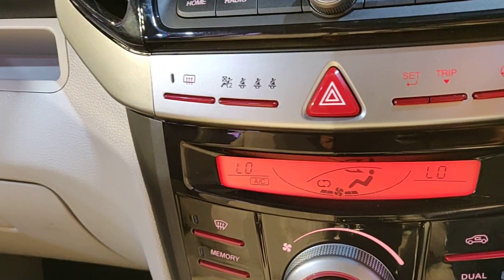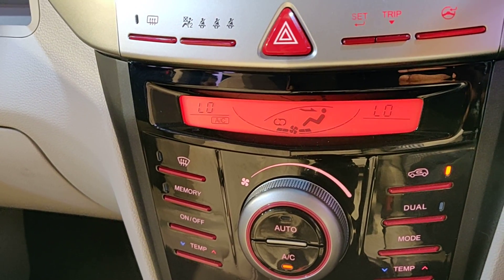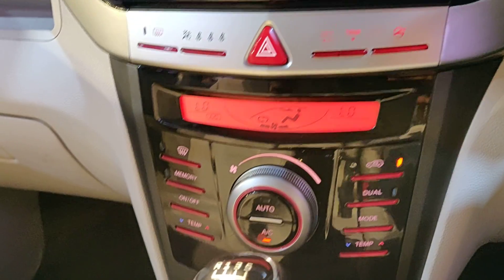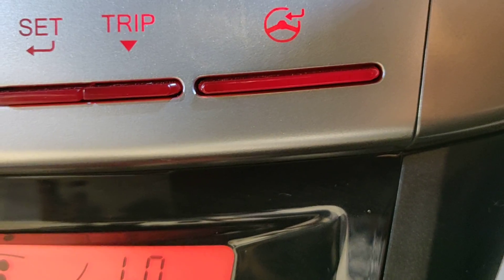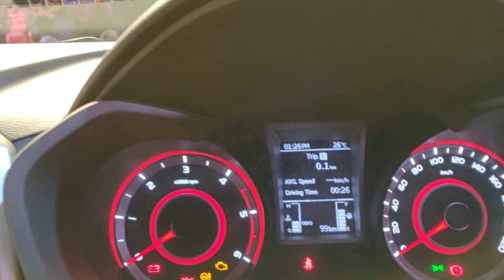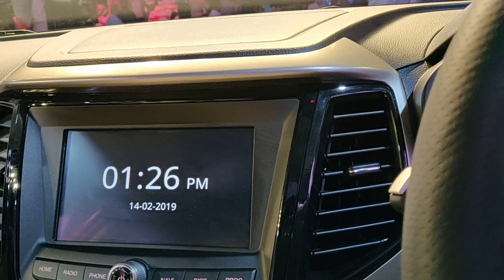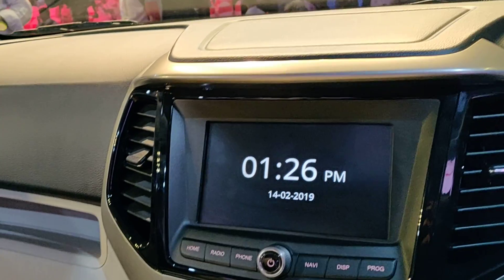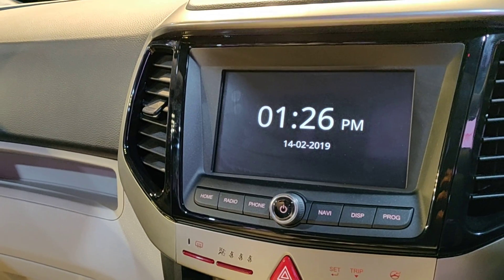Dual-zone climate control on W8 and W8 Option only; the rest get electric single-zone controls. Smart steering system button is available on all variants. The supervision cluster is only on W8 and W8 Option. Central locking on all variants. Key with remote from W6 onwards. Passive keyless entry on W8 and W8 Option.